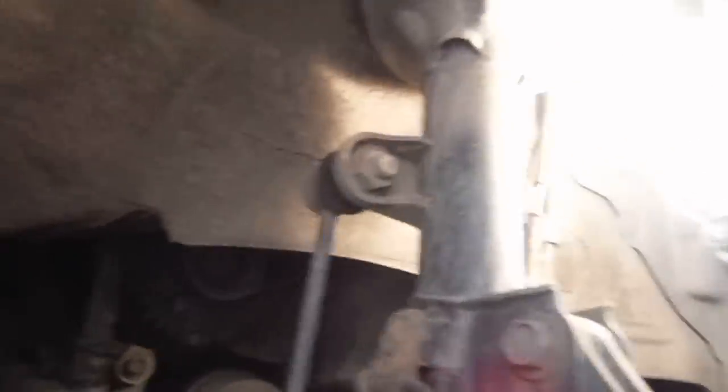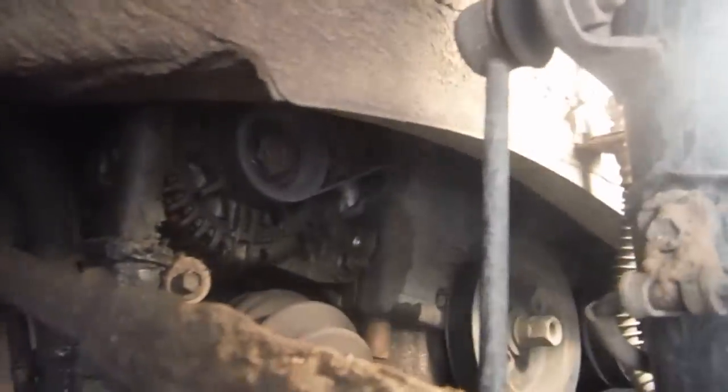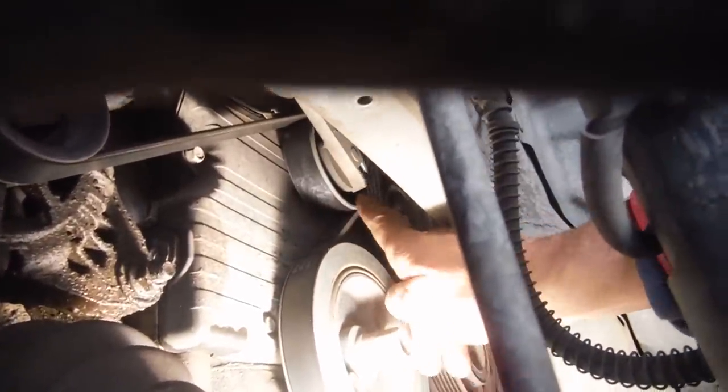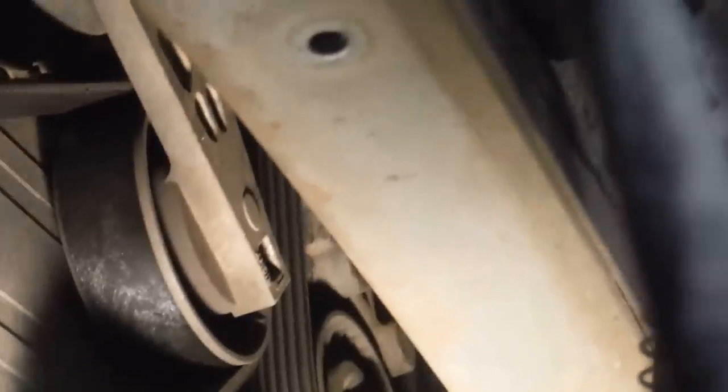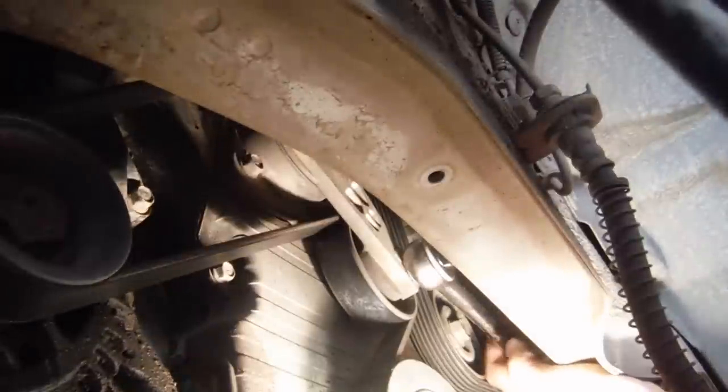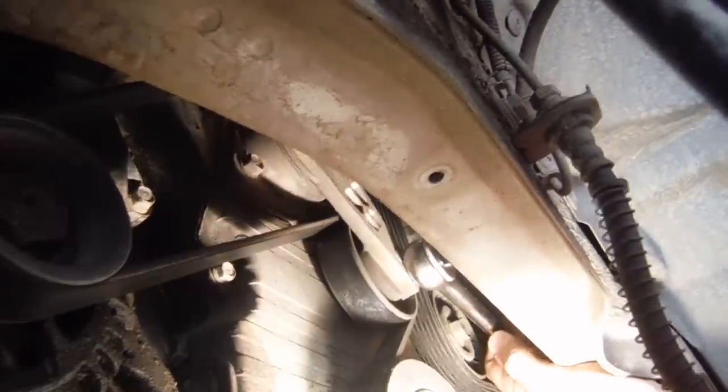Our next step is to release tension on the tensioner pulley so we can get the belt off the alternator. There's the alternator and its pulley, and the belt runs down to the tensioner pulley. We're going to put the drive of our ratchet in the square hole there and crank down to loosen the tension. Once your ratchet is in, pull with your right arm and get the belt off the alternator with your left. The pulley is now off.